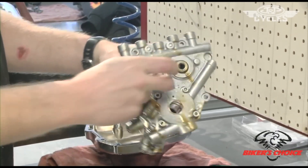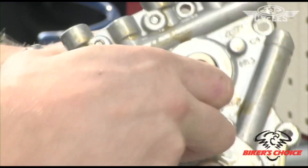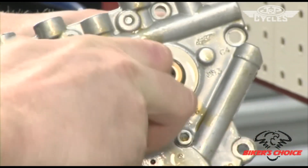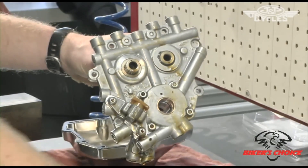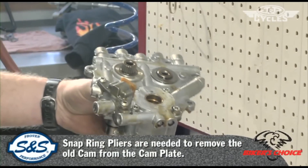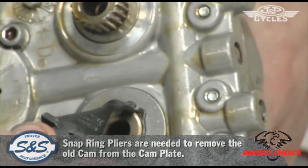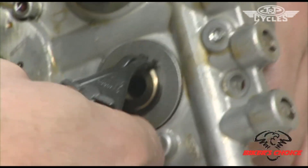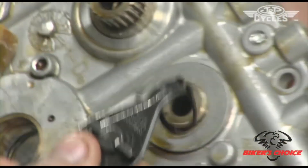Another thing — when we pull this off, there's a washer you have to keep track of; we're going to reuse that washer. Set that up by your outer chain drive. To remove the cams, we need snap ring pliers. Insert them into the snap ring here, expand it a little bit, and pry it off.